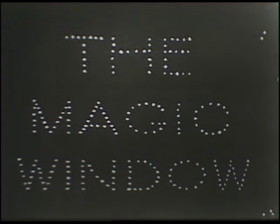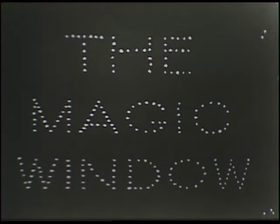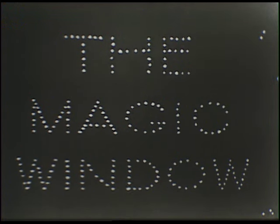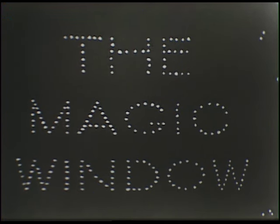Won't you join Sunny again in her house with the Magic Window tomorrow at 5 o'clock? The Magic Window is produced by Arja Sundquist, directed by Jake Dunlop, and is a WOI-TV studio production. Technical direction under the supervision of Mark Clark.